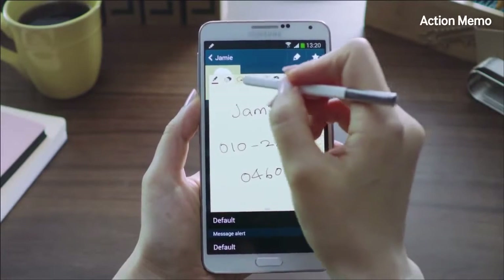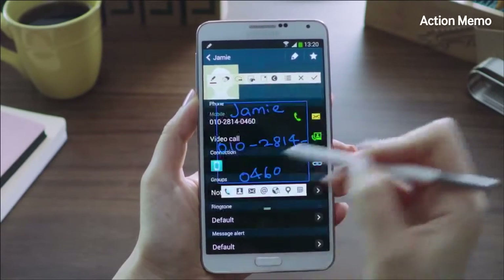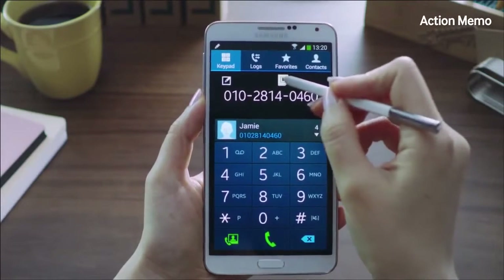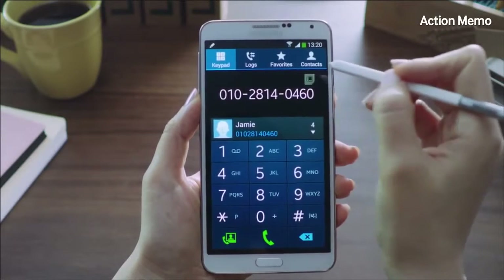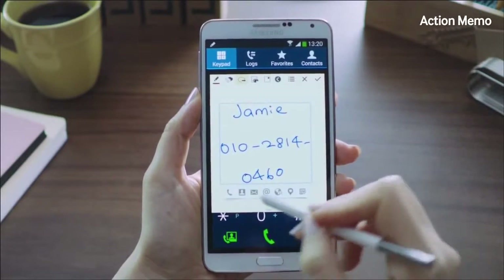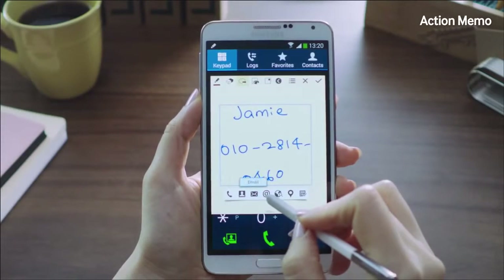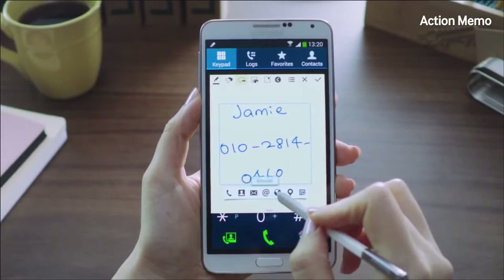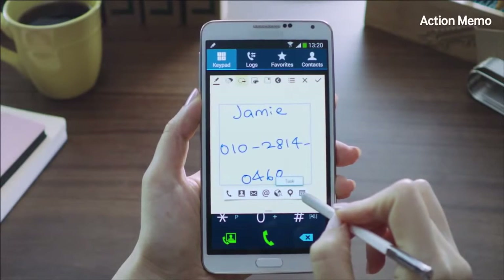And if I want to call the number, I'll select the Action button again and click the phone icon, and it will call the number right away. Other features available from Action Memo include call, save to Contacts, send messages, send email, search web, look up an address on the map, and save a to-do task.